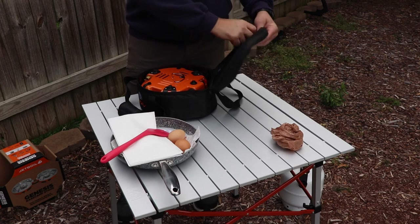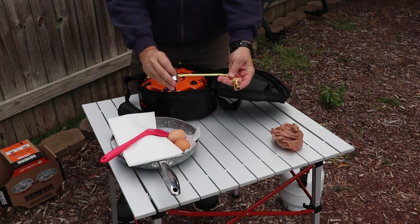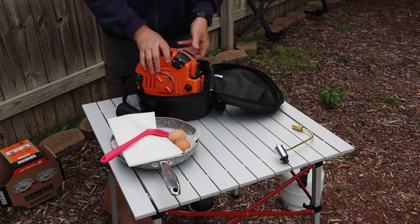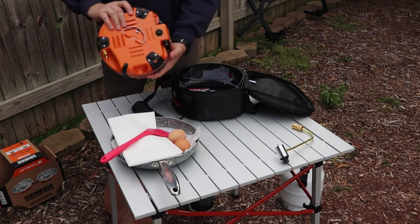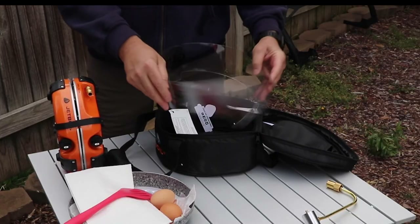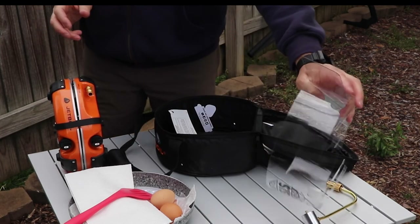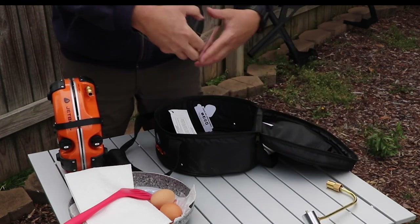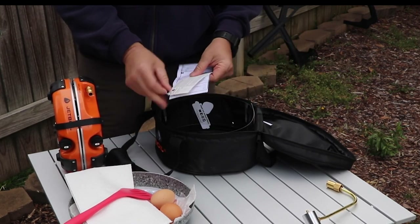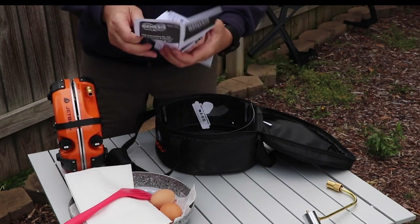Everything goes in this small bag and there's still room — you could put some other things in there if you wanted to. When you take it out of the bag you'll notice it has a flat spot on one side so you can stand it up, which is kind of nice depending on where you're going to store it. This is the plastic windscreen — I haven't used it or needed it, but it looks like it would do the job. The directions that came with it are really decent, with lots of pictures.